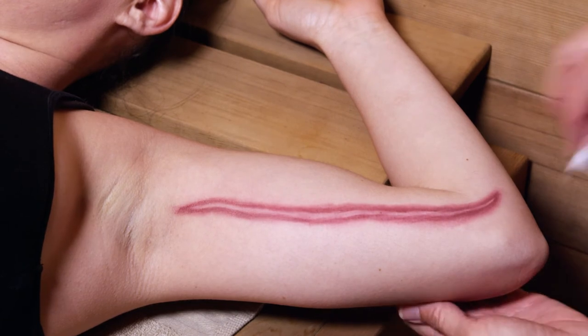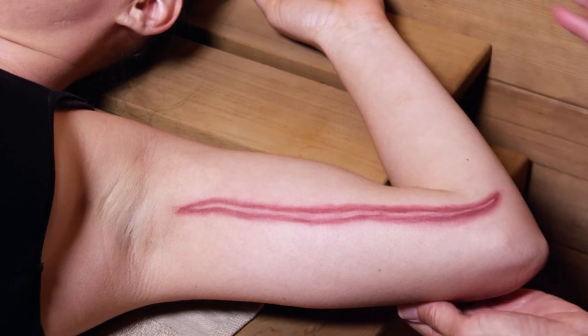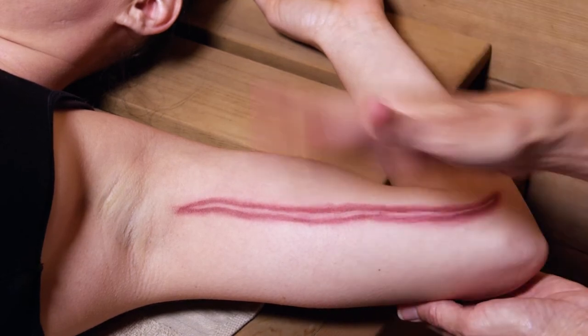Next, remove any oil or soap residue with alcohol wipes. Be sure to allow your skin to dry before applying Embrace.